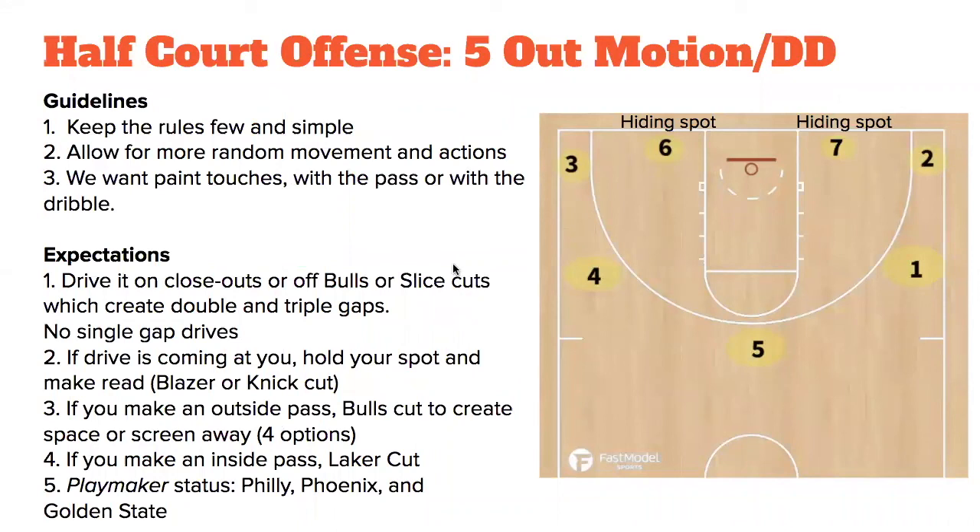Our five-out motion — just some guidelines. Number one, we want to keep the rules few and continue with getting paint touches, whether we're driving or hitting it with a pass. You can see the five spots — your traditional five-out spacing. We also have the short corner spots, positions six and seven, which we call hiding spots. When you cut in and there's no corner to go to, you go to this hiding spot, wait to see what happens with the other actions, and then pop out to the corner or move from there.